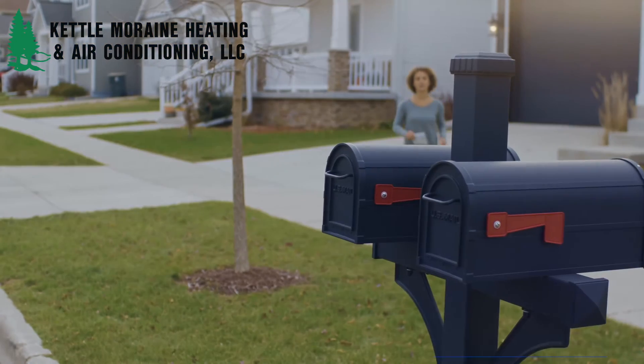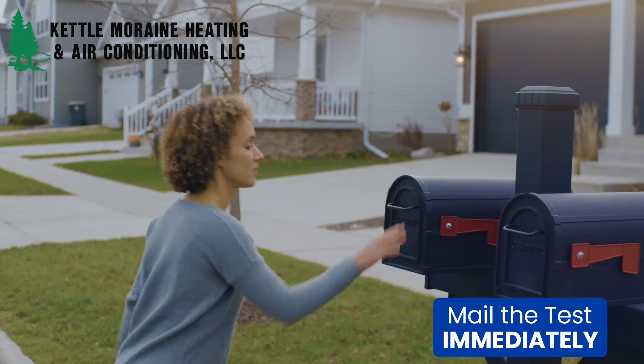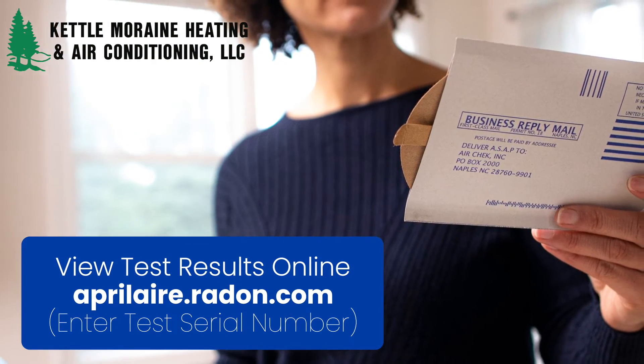Finally, mail the test in as soon as possible. The longer you wait to send it in, the less accurate the test results, so send the test in immediately. Our certified lab will analyze the test and get you the results in a timely manner.